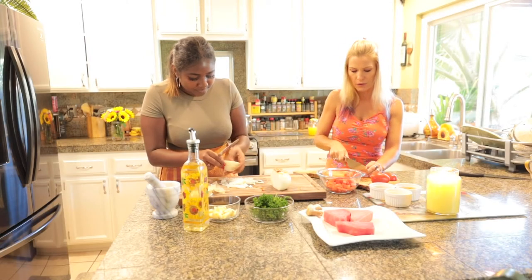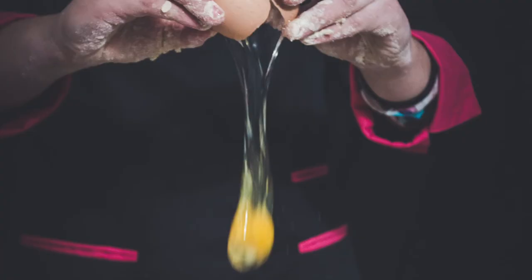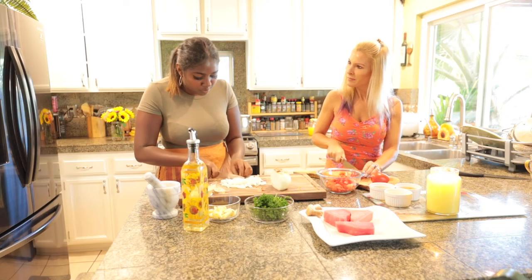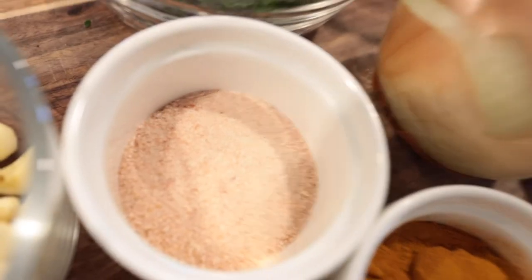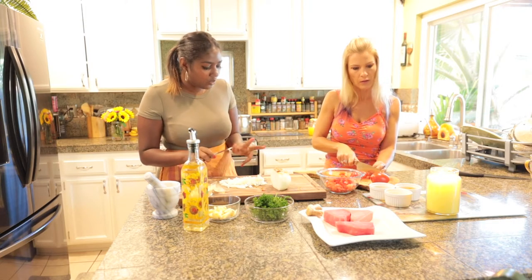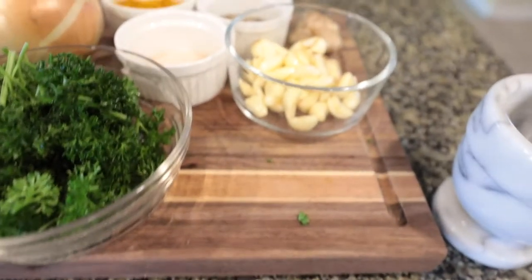Qu'est-ce qui est typique comme plat réunionnais? Est-ce qu'il y a quelque chose qui revient constamment — un ingrédient ou une certaine épice? Oui, en fait, c'est assez simple parce que dès que tu sais cuisiner un ou deux plats, c'est toujours la même chose au niveau des épices. On a principalement besoin des oignons, de l'ail et du curcuma. C'est les trois ingrédients importants qui emmènent beaucoup dans la nourriture créole.